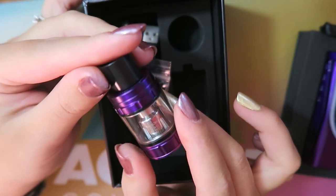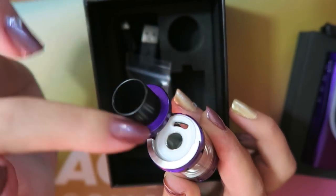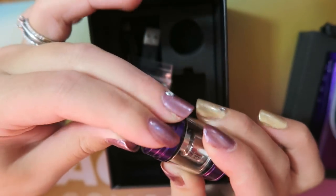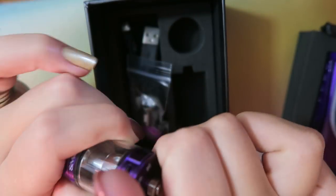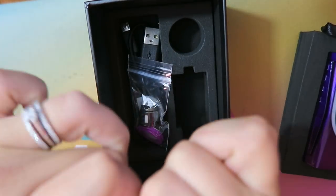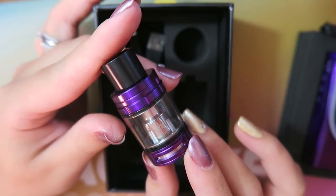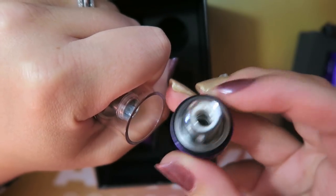It has two adjustable airflow slots on the bottom that are on stoppers, and it is a top fill with a hinge locking system — press down and swivel to open, fill avoiding the center post, swivel back, push down to lock. It is installed with a 0.4-ohm dual coil, the V8 Baby Q2, which is rated between 40 and 80 watts, recommended at 55 to 65 watts.